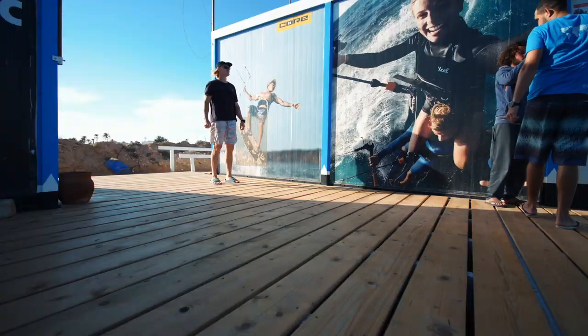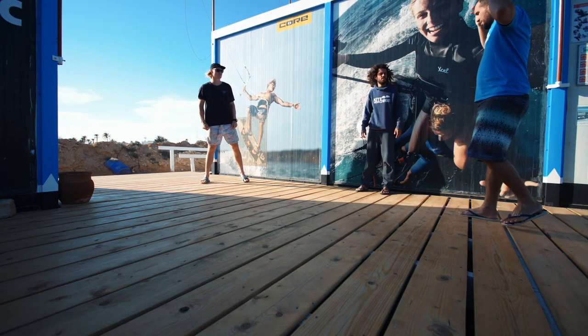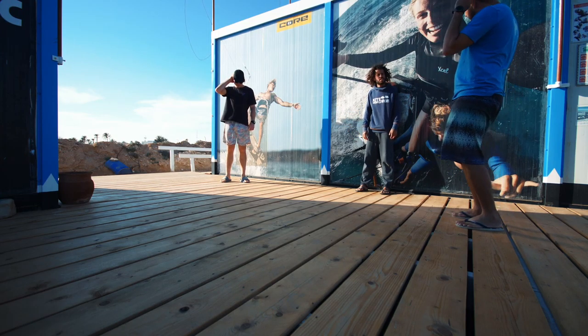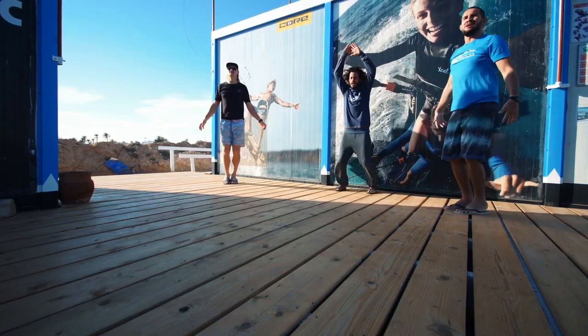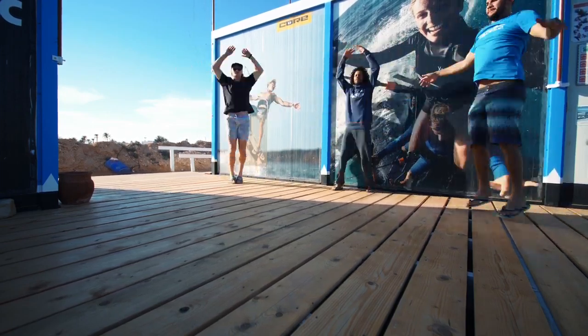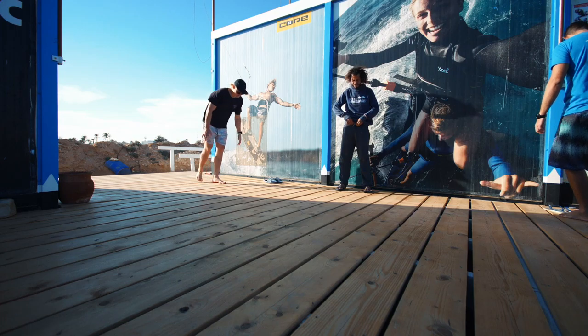Let's go! 50 jumping jacks — let's go, 50!